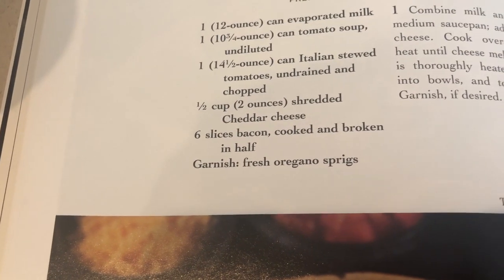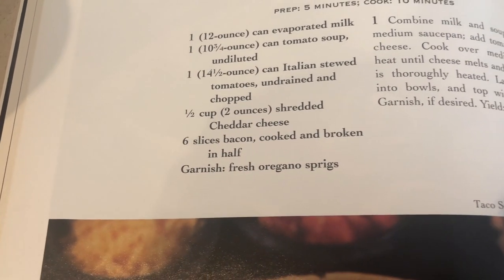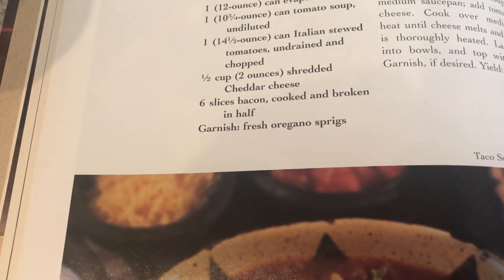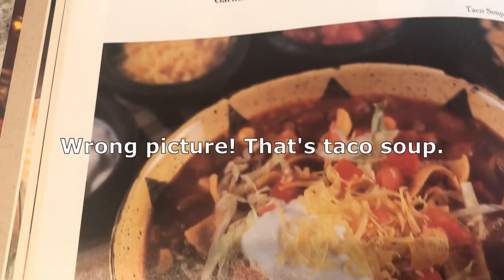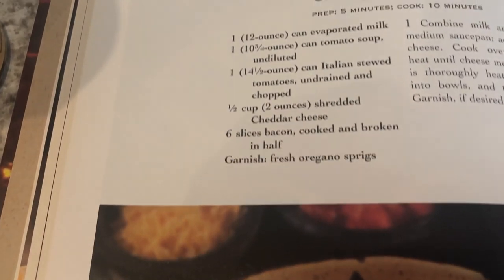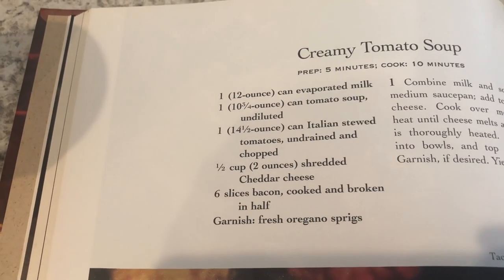The recipe also calls for adding shredded cheddar cheese to the soup mixture and letting it melt — I'm not going to do that. And it calls for garnishing with cooked bacon, which I'm also skipping. I just like my tomato soup vegetarian. Anyway, let's get started.